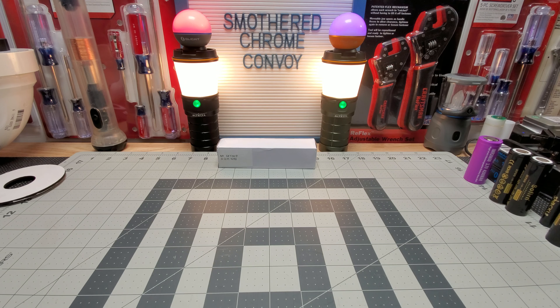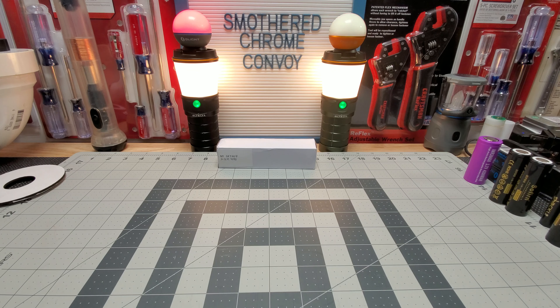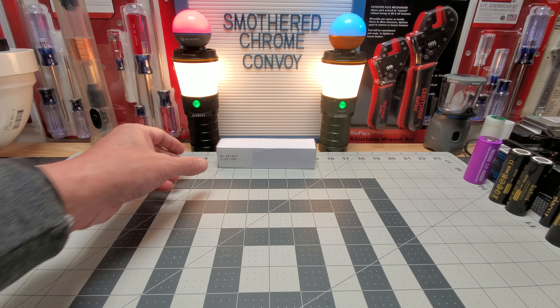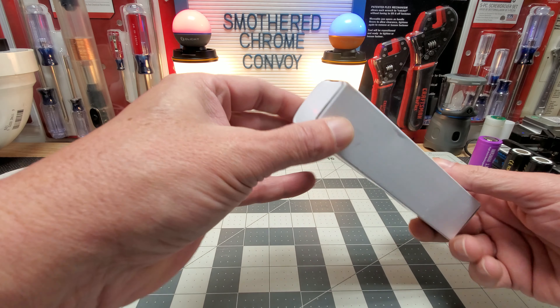Hello everyone, hope everyone's doing well. Tonight we've got the M1 with the SFT-40 LED. This has 12 group modes and it's a $22 light. I got two versions: the SFT-40 and the OSRAM version. The OSRAM was $2 cheaper and you can get them at AliExpress.